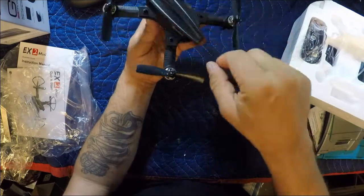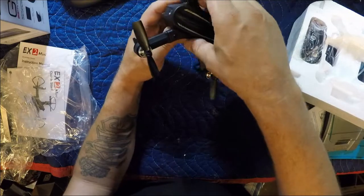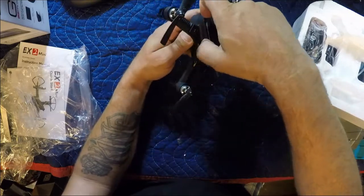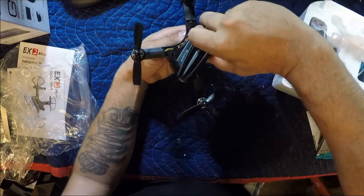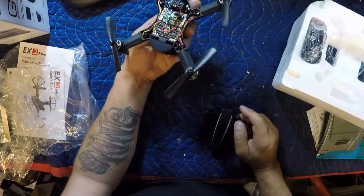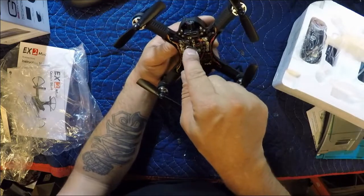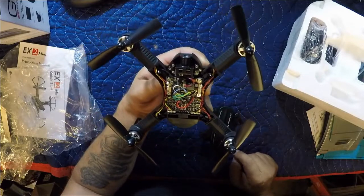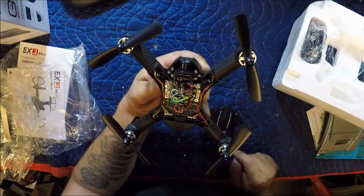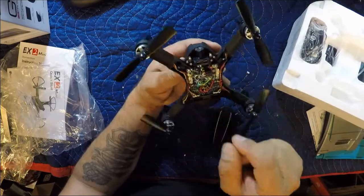There's a little tab here — that's what you pull up on to get the back off, and then I'm assuming you just work toward the front from there. Yeah, no problem. So there we go — camera's in there, it's got a little FPV plug in there for the camera. Pretty cool and nice and simple. Nice to be able to change out that camera if I want to.